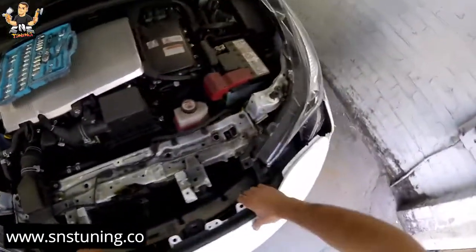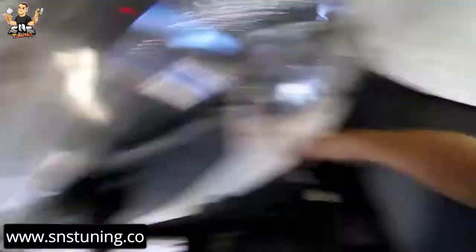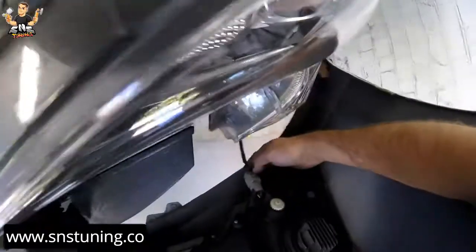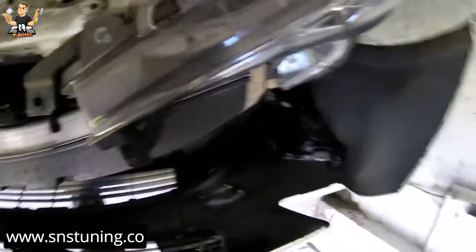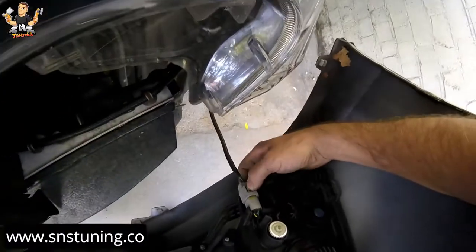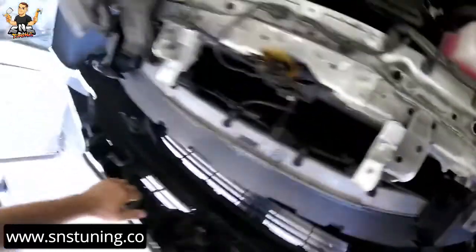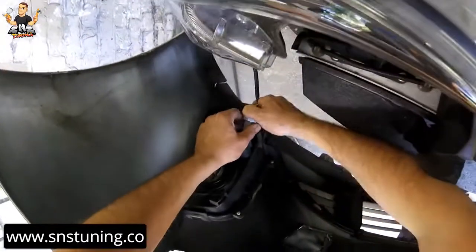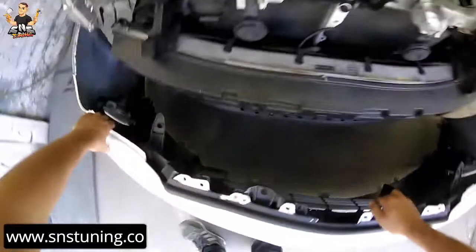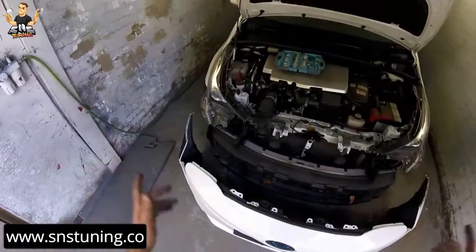Let's try on this side as well. You're probably going to need somebody to help you with the bumper — don't break anything. As you can see, we have two wires from the fog light. What you have to do: hold the bumper with one hand and one foot, come here, push this thing down and pull it out just like that — easy. Now press it out on this side as well.